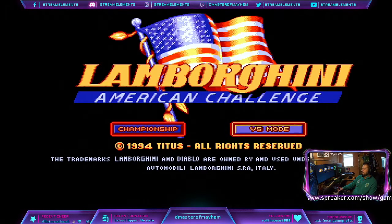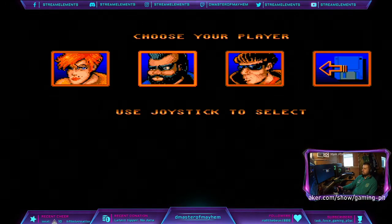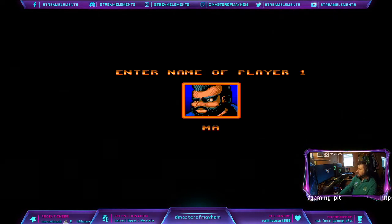I like how it looks all lit up, and we have a chance to go with our Mr. T. It's mayhem.